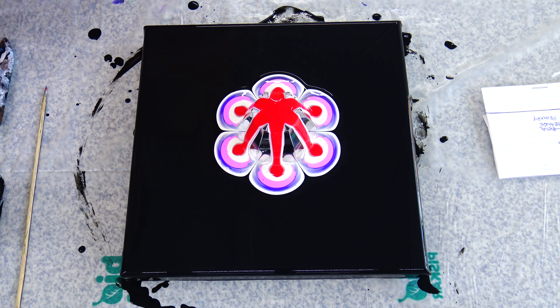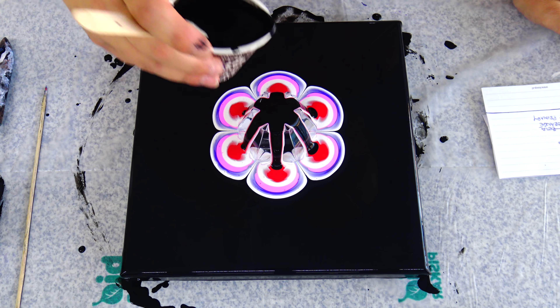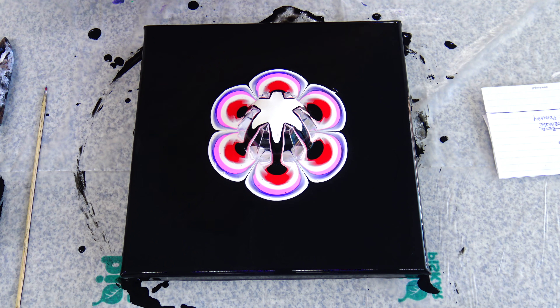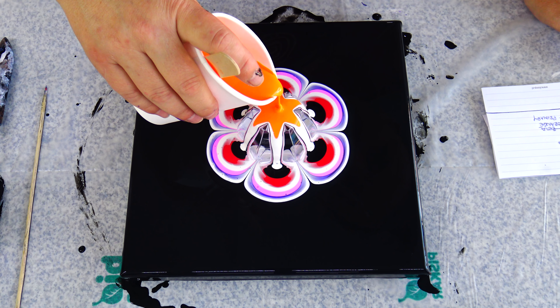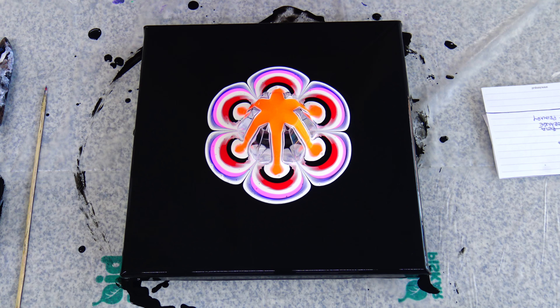Next is black — for some dramatic look, maybe. And pearl white again. We discussed the colors and we agreed to use this one — Reflex Orange. And last will be primary yellow.